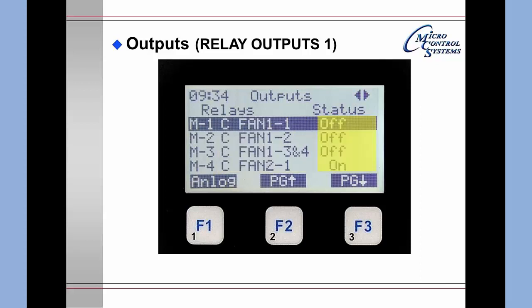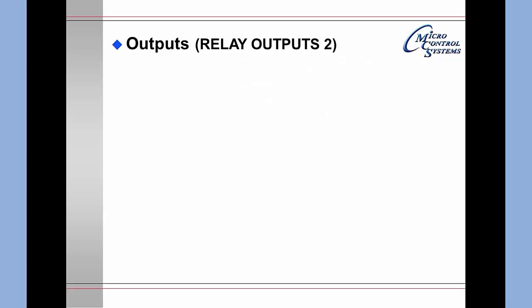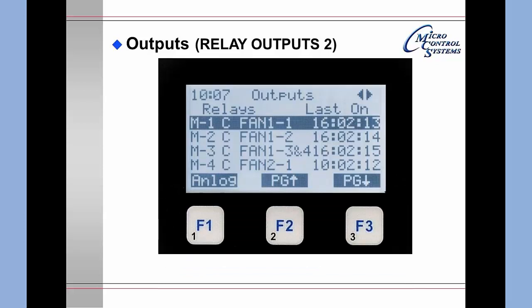The name column shows the relay name — for example, condensing fan 1-1. The next column tells you the status: off, on, manual on, manual off, etc. Pressing the right arrow moves the window to the right, providing the same information on the left but adding last time on as the next column.